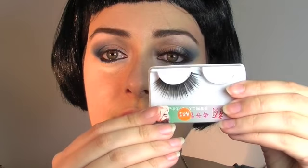Now we are going to use a false lash. It is quite a thick lash. We put some glue and stick the lash on the eye.